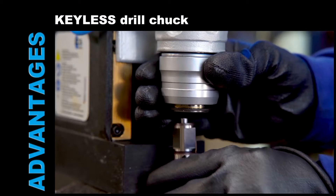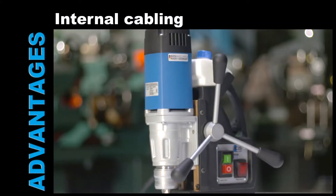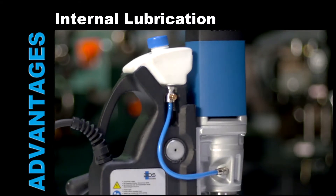Keyless Drill Chuck. Just 9.9kg. Complete internal cabling. Lightweight machine. Attached coolant tank. Internal lubrication.